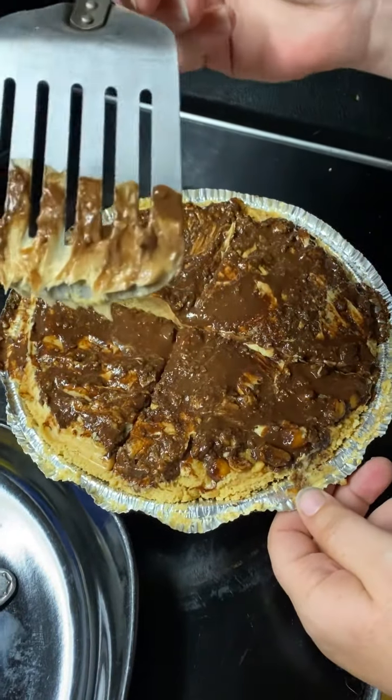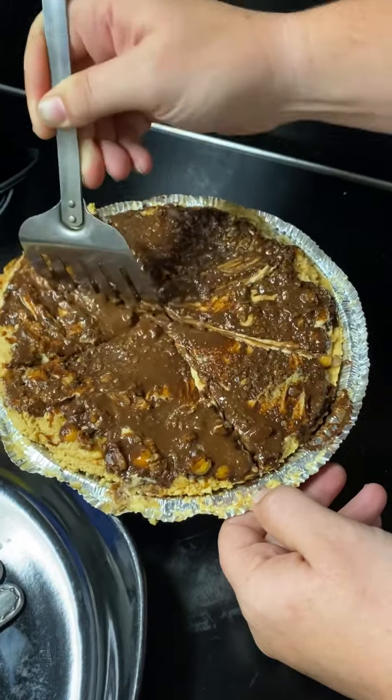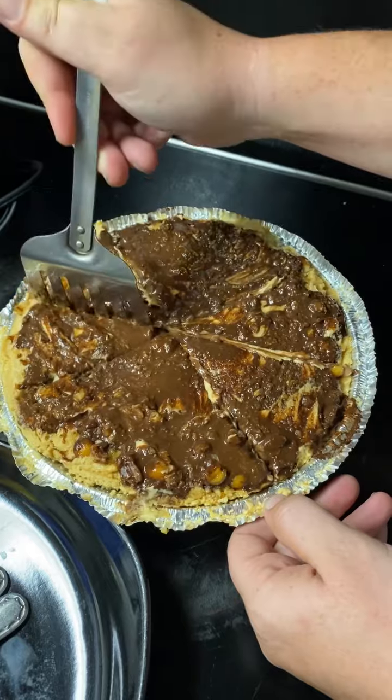Look at it, look at it — there we go. I think it's exactly what it smells like: peanut butter cheesecake.